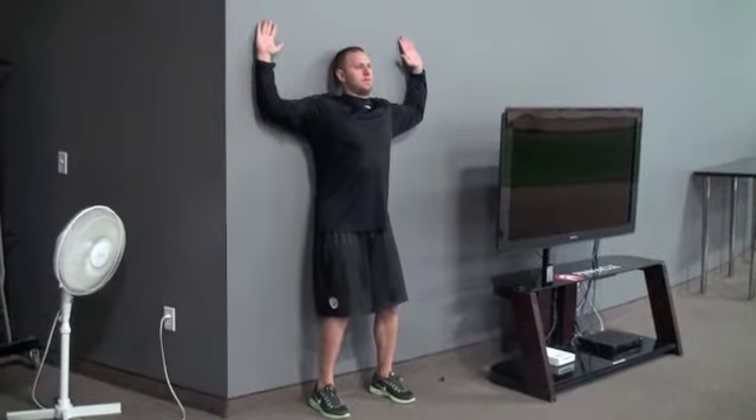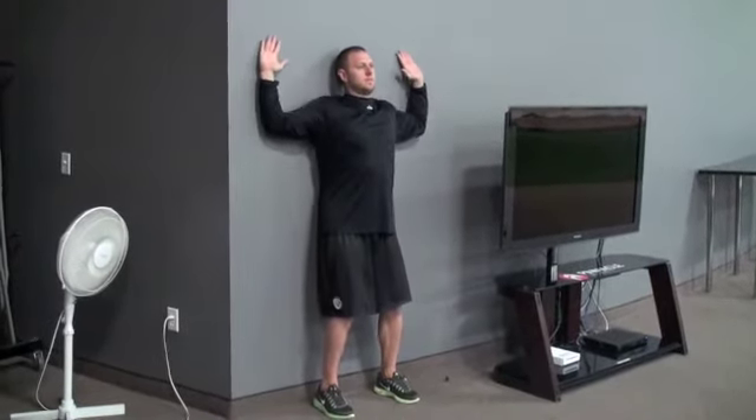Belt buckle your hips and make sure your lower back, upper back and full arms are in contact with the wall during this exercise.